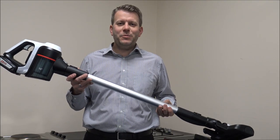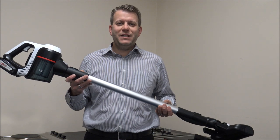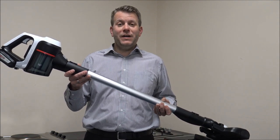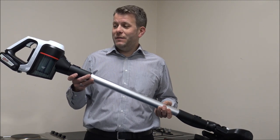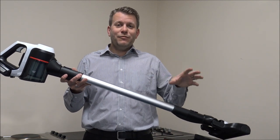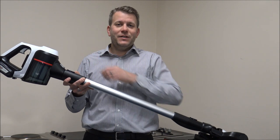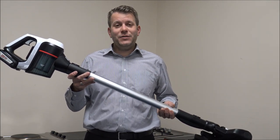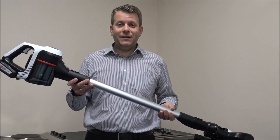In this video I'll be showing you the Bosch BCS612GB Cordless Vacuum Cleaner. This is part of a new range called the Series 6 Unlimited, designed to fit in between the ATHLET range of cordless vacuums and the Series 8 Unlimited cordless vacuums. What I want to do today is cover some of the features and benefits that it offers, so let's have a look.